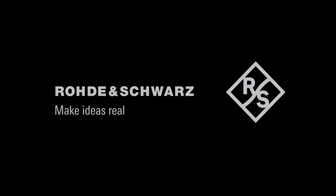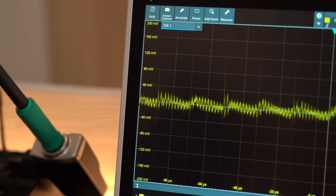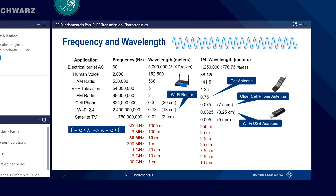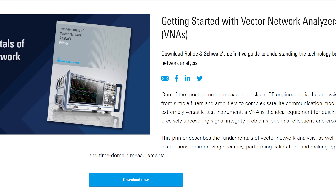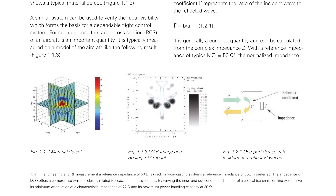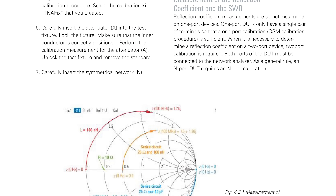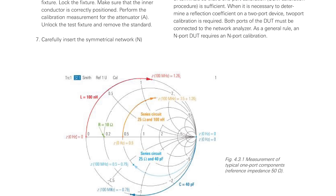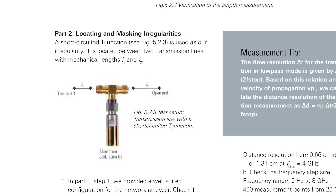This video is sponsored by Rohde & Schwarz, one of my trusty test equipment manufacturers, who not only create awesome gear but also publish super useful information for free about certain electronics topics. Today I want to show you the definitive guide to understanding the technology behind Vector Network Analysis that you can download as a PDF. This subject is not super simple to grasp, but with this PDF you get one step closer to understanding the black magic technology known as Radio Frequency, so have fun with it.